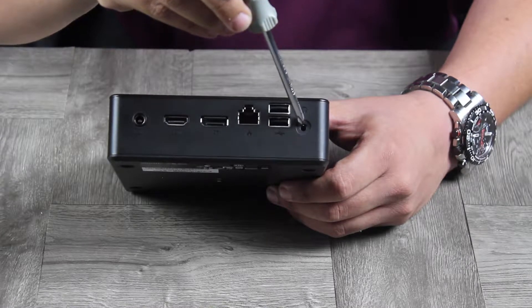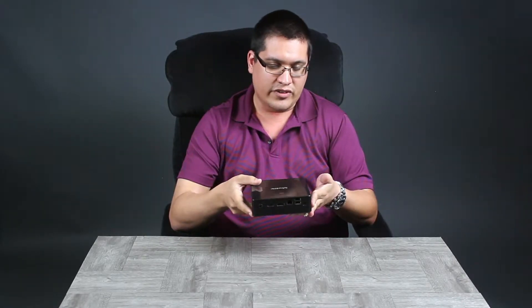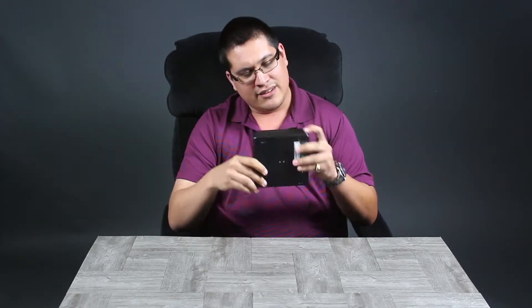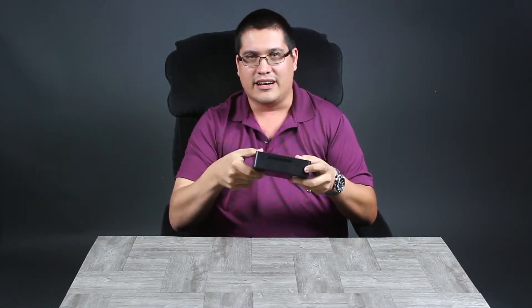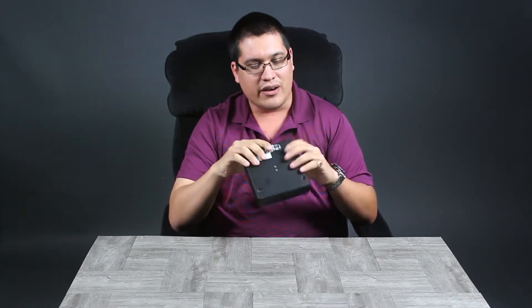There are a couple more USB 2.0 ports for your USB devices, a 3.5mm audio jack for a speaker, headphones, or microphone. And there's a Kensington lock slot for you retail people — if you're showing this off and want to make sure it doesn't get stolen, it's there. That's the full layout of the unit.